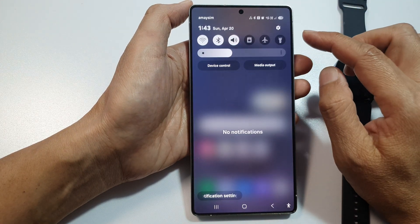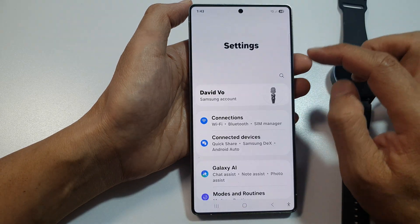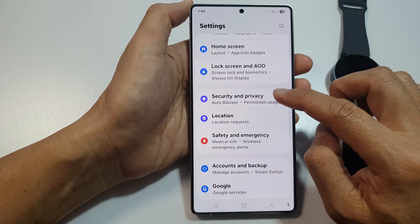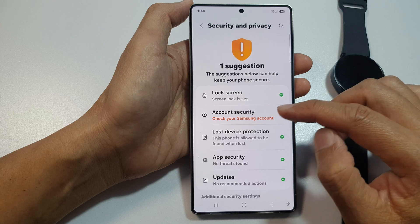From the home screen, swipe down at the top to open up Quick Settings. In here, tap on the Settings icon. Next, scroll down and then tap on Security and Privacy.